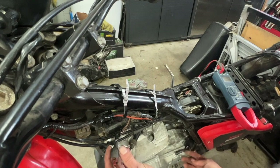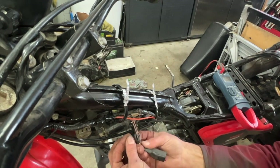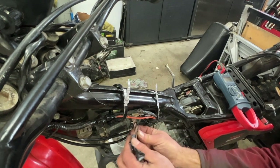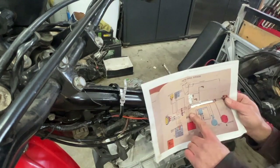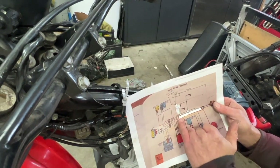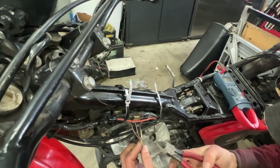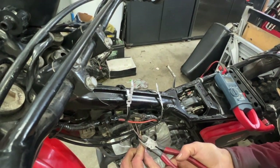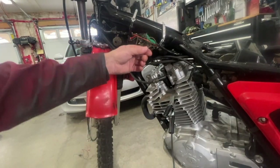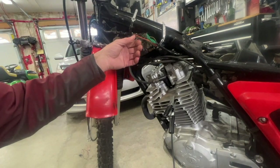This plug here hooks up to this cable right here in the back, which is where I hooked up my original six-volt AC — I picked it up from right here. Now I'm going to switch it over to the brown cable, so I'm going to cut that off and tape that up.